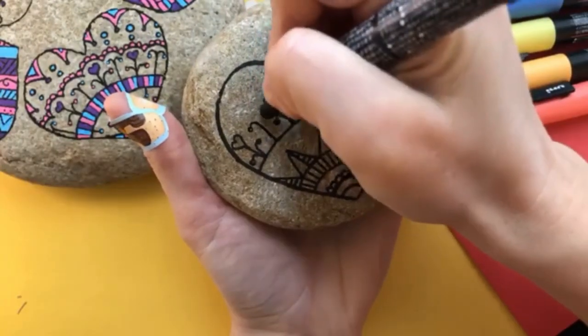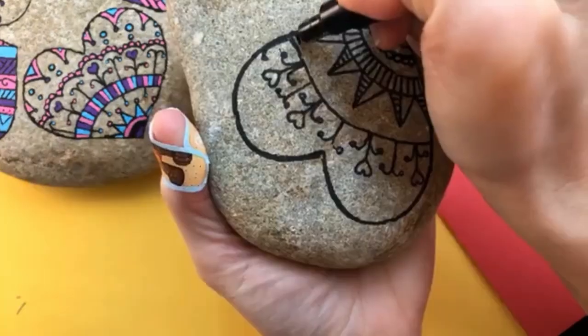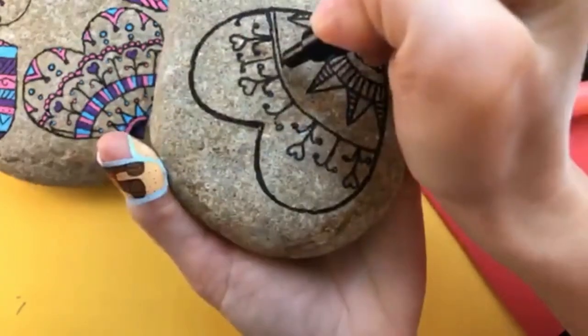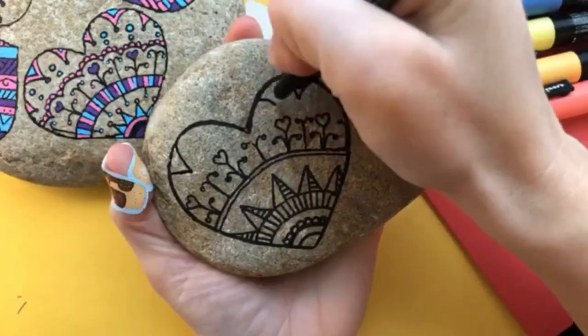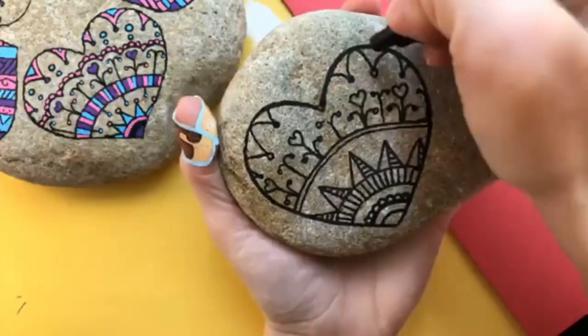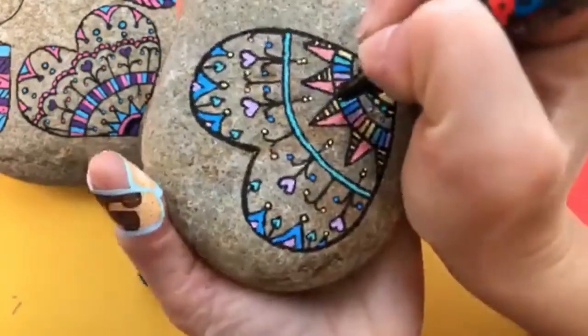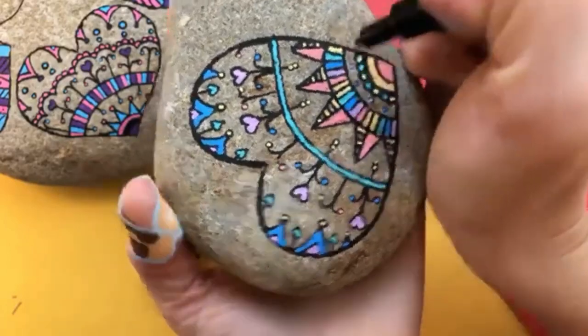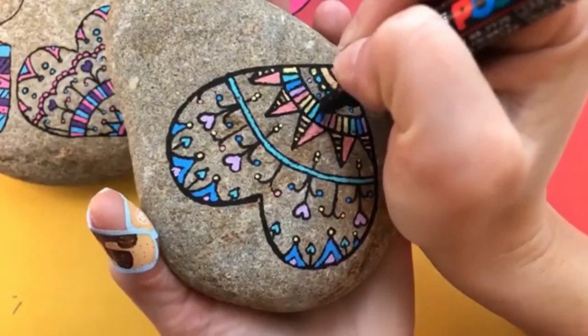I do a lot of dots and things within my design because, as you'll see at the end when it's colored in, it's a great way to add little pops of color all the way up. I'm just going to wrap up this design quickly here in the last 10 or 15 seconds and show it to you all colored in. There's a full linked tutorial on the channel as well — there's a card in the corner and in the description below where you can get even more tips and tricks and watch me do it in real time.